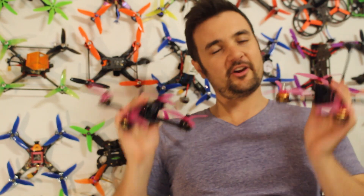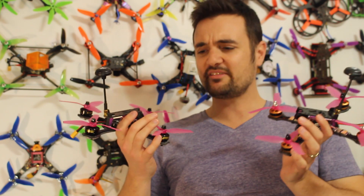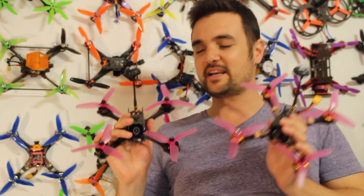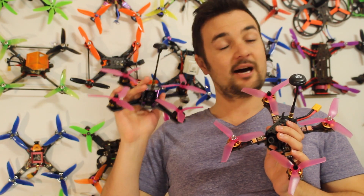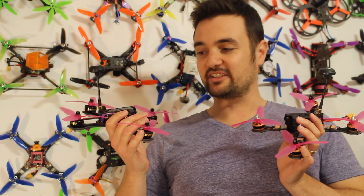Worried that your gear is holding you back when you go to FPV races? Want the best of the best, or can you get away with budget stuff? Well, stay tuned because we're going to be taking these two bad boys out. One's got the base gear, one is fully decked out and upgraded. And we'll find out: does your gear really matter or is it all about pilot skill?